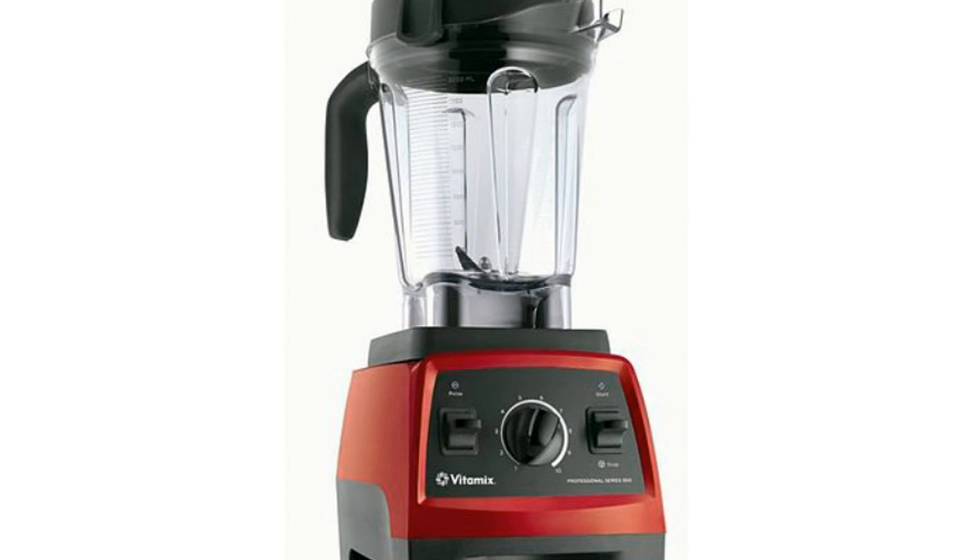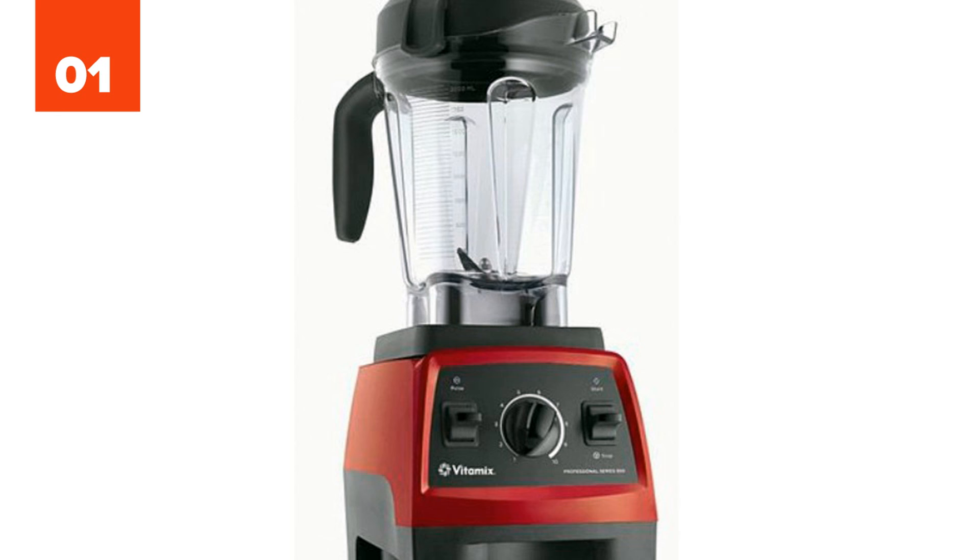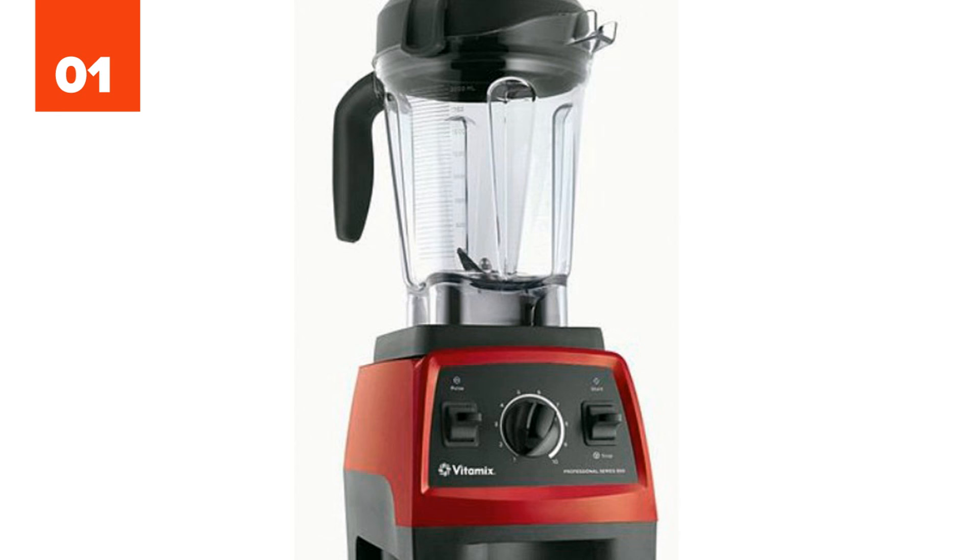Number 1: Blender. Stop hurting yourself when trying to clean your blender manually. Put some hot water and dish soap in it and let it run for a minute or two. The blender will actually clean itself.